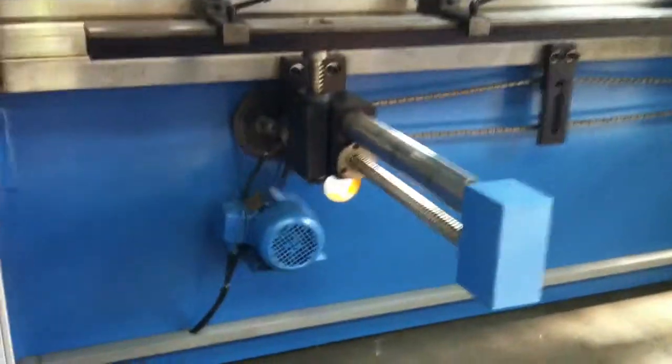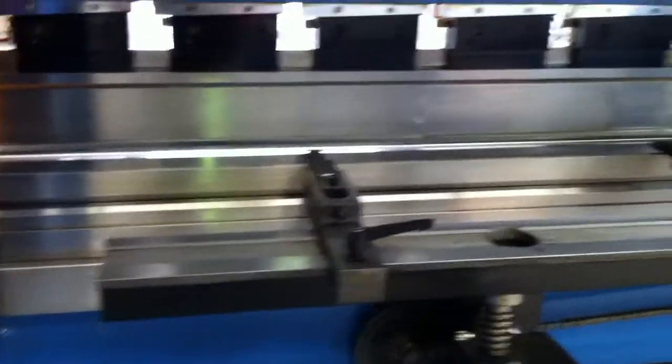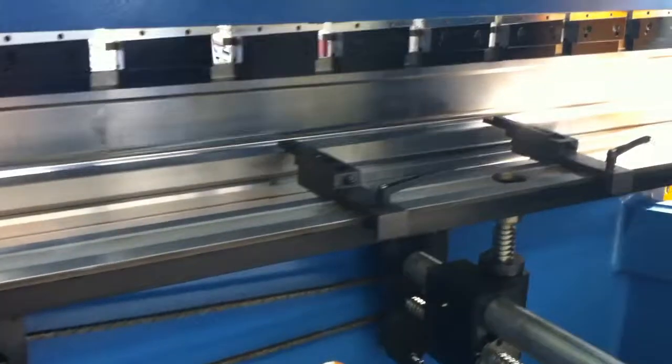Our back gauge system here is the ball screw back gauge. Our 3200 machines run a standard four-finger setting with our back gauge.